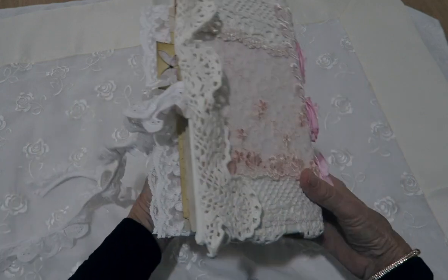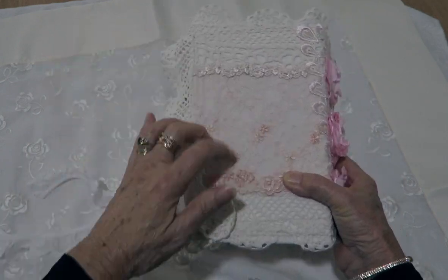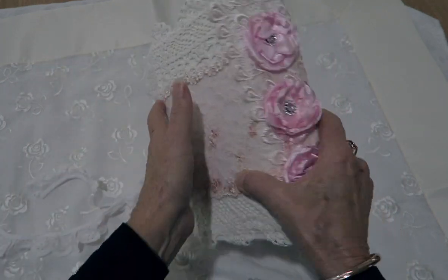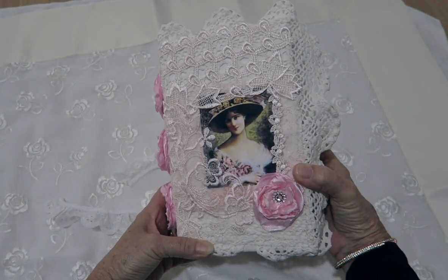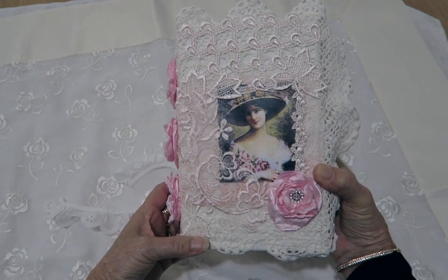So that is my latest journal. It is quite a chunky journal and I loved making these shabby ones with doilies. Thank you for watching — bye for now!